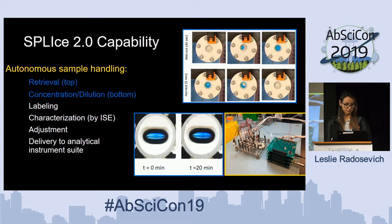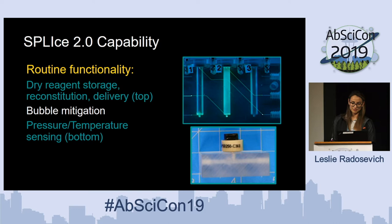With the autonomous development, we've developed flight hardware to control all of our valves, pumps, et cetera, to actually move these samples where they need to go. Some routine functionality includes dry reagent storage on board, as well as bubble mitigation and pressure and temperature sensing. When I say routine functionality, I mean these aren't things that are specialized, but they are incredibly necessary for the sample handling we're trying to accomplish on Enceladus, Europa, and deep space missions.